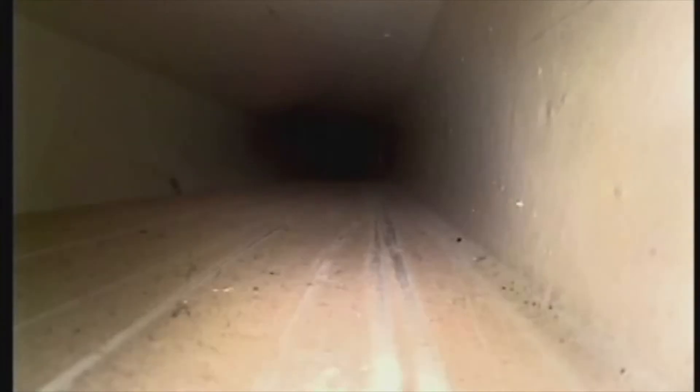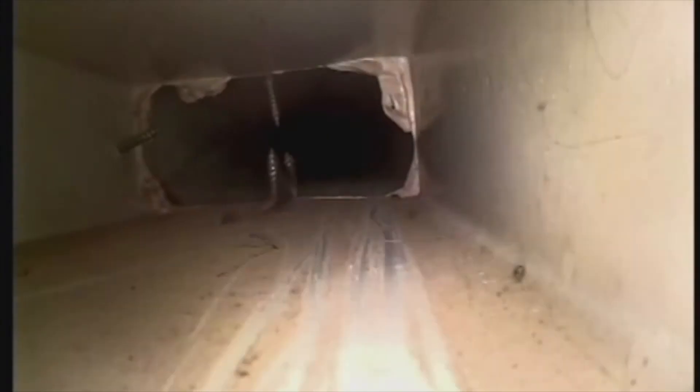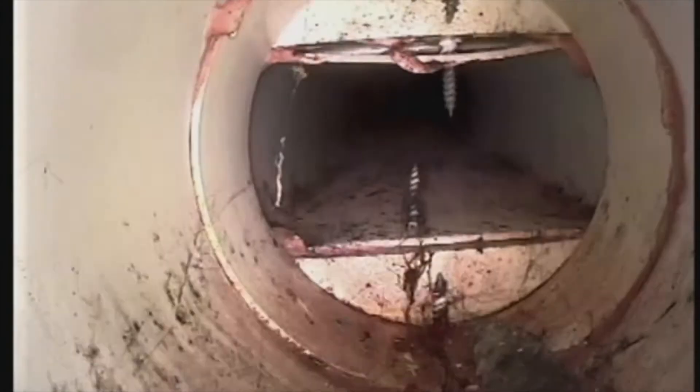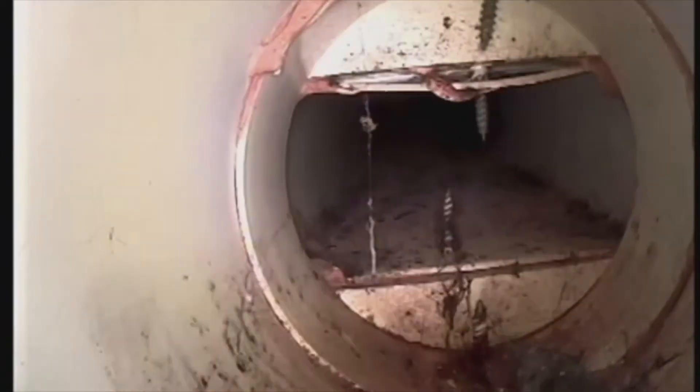I've seen it so many times where there are poor connections, it's been damaged and someone's lashed it up. Just because you're getting the desired extraction rates on the anemometer, it's meaningless if it's blowing into some void or into the cavity. It's not designed to blow into the cavity.